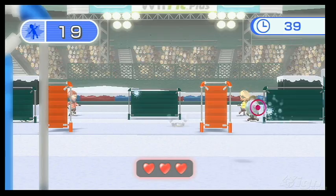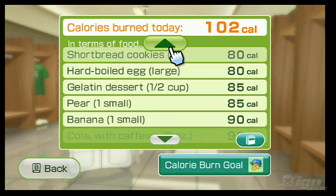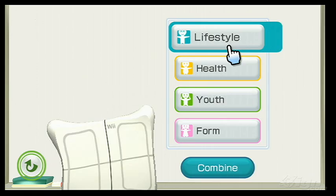Most of the new games are fun, but there remain a handful of duds, most of which revolve around running in place. Just as important is the new My Wii Fit Plus section, where you can finally see all the calories you've burned after each exercise or game you play. The game also keeps track of your daily total calorie shed — as you can see here, I'm now allowed to eat 30 grapes.